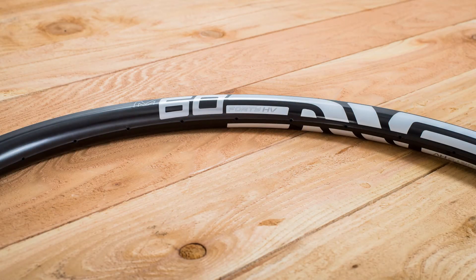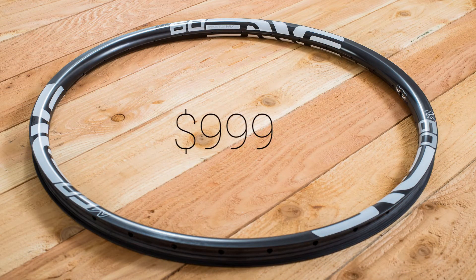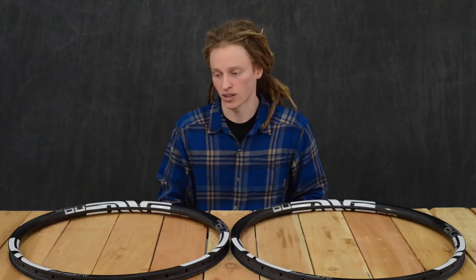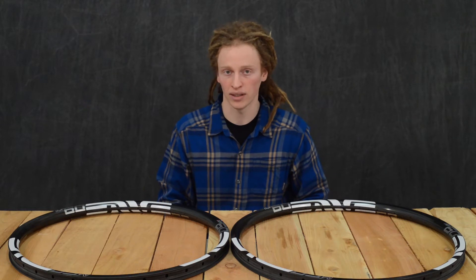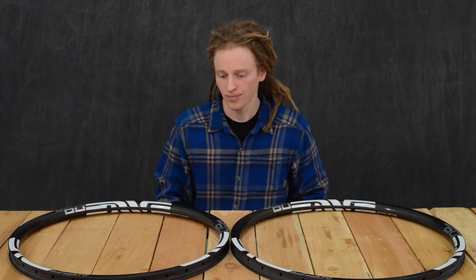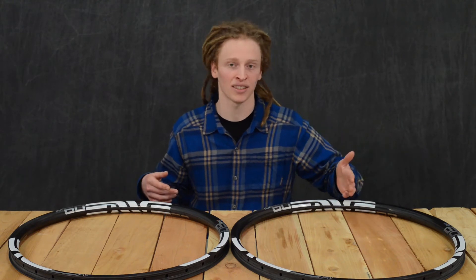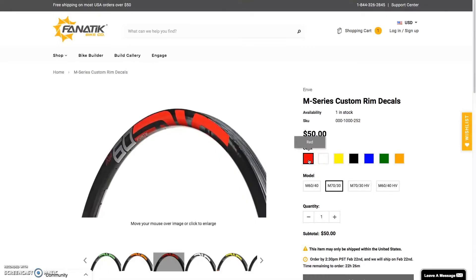They do command a higher price than any other carbon rim out there, coming in at about $1,000 a piece. But they also have a great warranty policy — a five-year-long warranty — and are very good about helping people out when they have issues. And they obviously command a lot of attention with these big decals that you can get in any color you want.